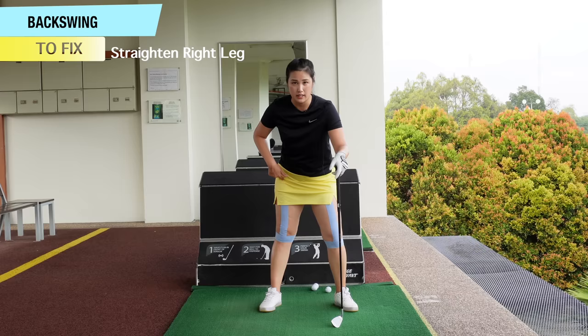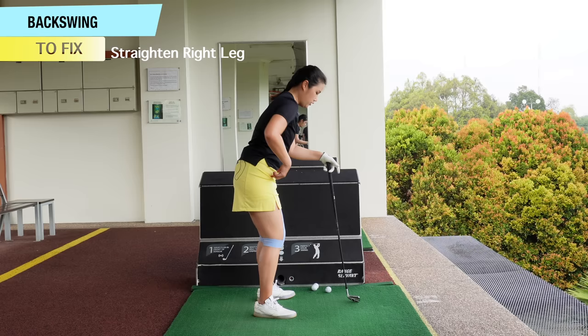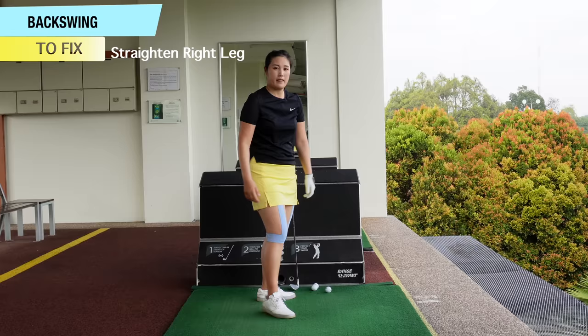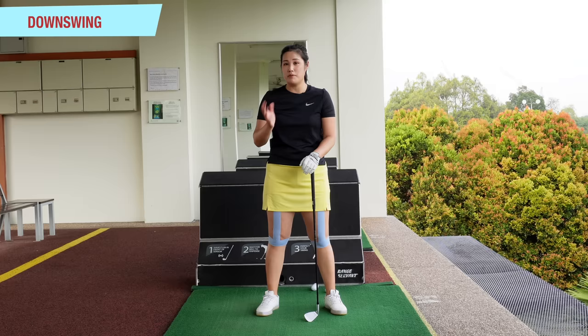The last problem I mentioned is straightening or pushing the right knee back. Instead of turning the left hip forward, I'd like you to feel like you're pulling the right hip back. Just a really simple drill — when you start your backswing, you're just going to feel like the right hip is going back, just pulling it back. So that's the problem I see in golfers and also the way to fix it for your backswing.